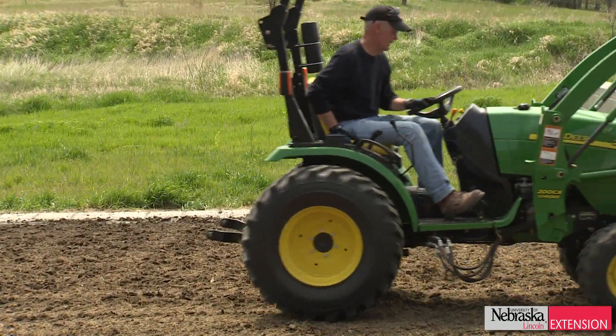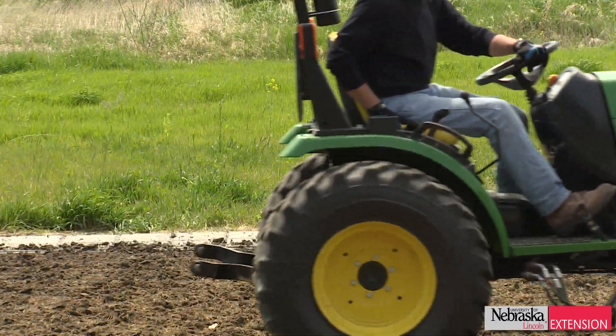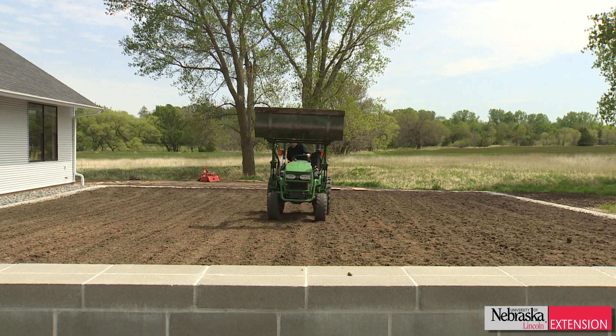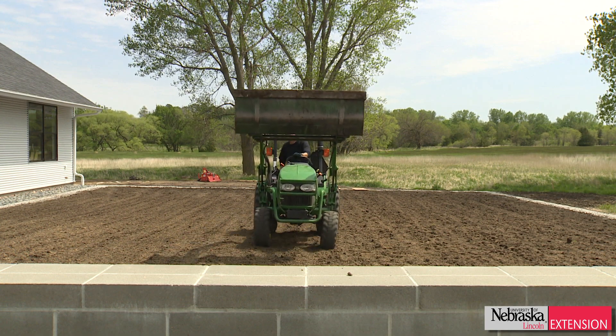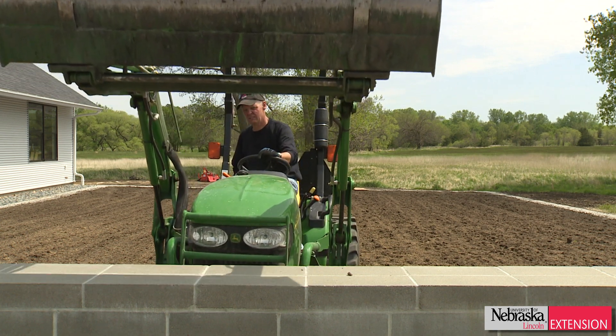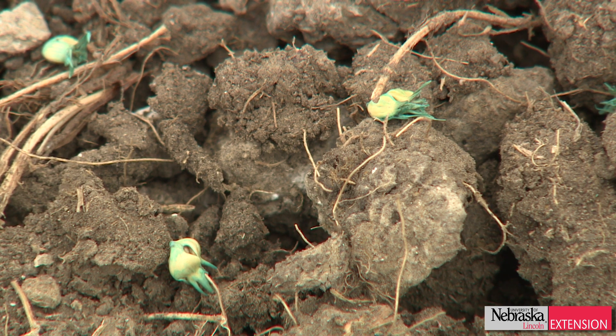Now I'll turn on the water and keep it watered throughout the summer. Hopefully we'll get enough rain, but I'll keep it watered. I will fertilize it about once every four weeks and apply Tenacity again about four weeks after establishment. By this fall I should have a very nice buffalo grass lawn.